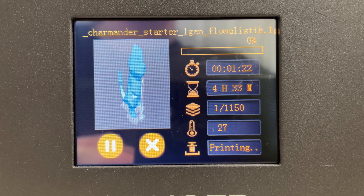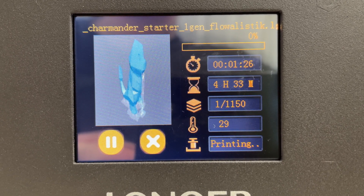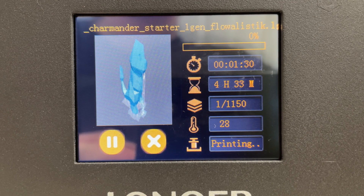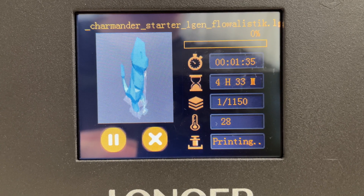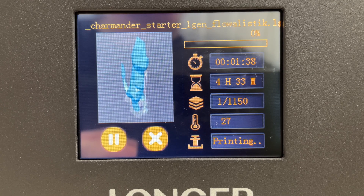The screen is pretty nice. It shows you a little picture of the model that you uploaded, how much time has passed, how much time is remaining, and what layer you're on out of the total layers — right now we're on layer 1 of 1150. It also shows the temperature of the unit, which is 28 degrees Celsius, and you have an option to pause or cancel the job.